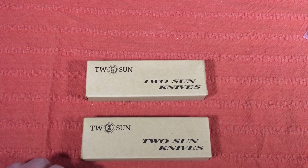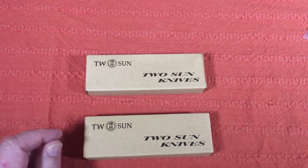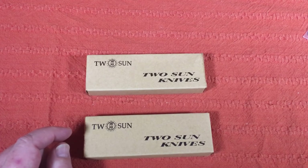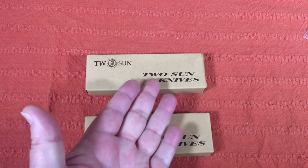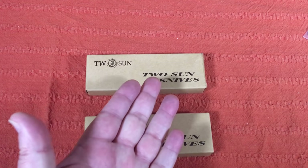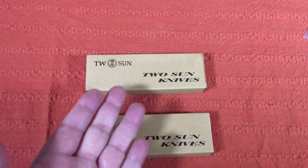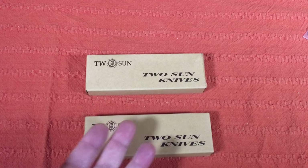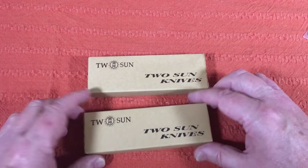Hey knife fans and knife crazy people everywhere. I've got another review I want to do. I've done a review on the brand Two Sun — that was their tanto — and this one's a different model. The tanto was the only one I'd had so far.